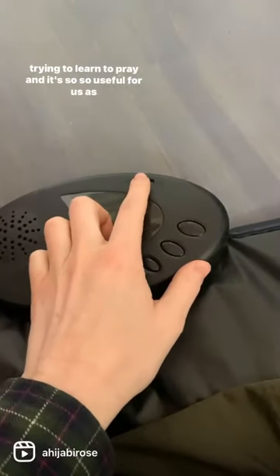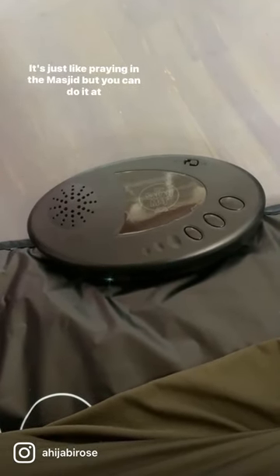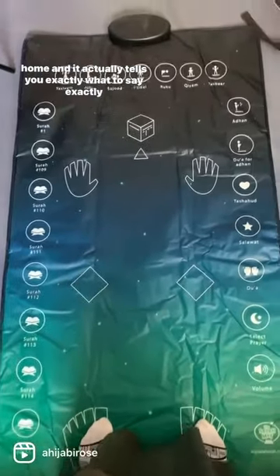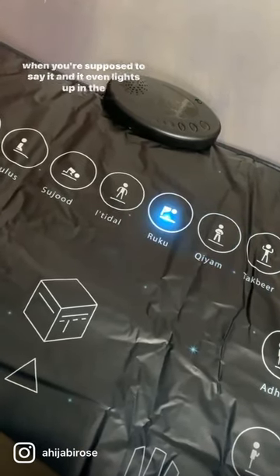Subhanallah, they actually made this mat especially for adults who are trying to learn to pray, and it's so so useful for us as Reverts. It's just like praying in the masjid but you can do it at home, and it actually tells you exactly what to say, exactly when you're supposed to say it, and it even lights up in the different steps.